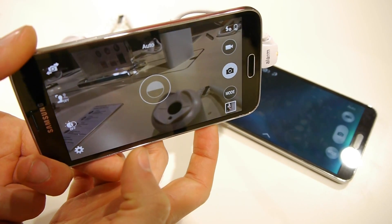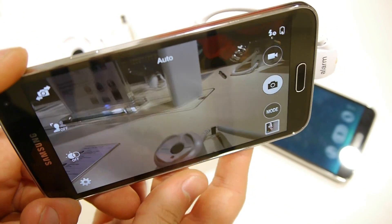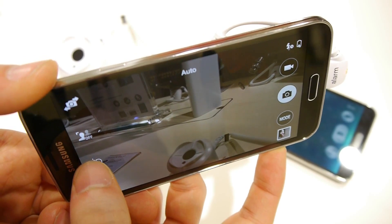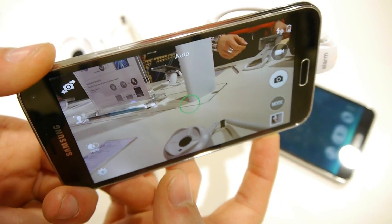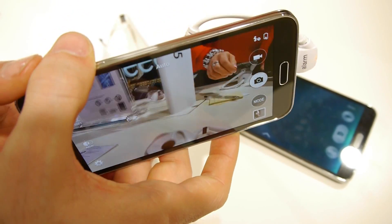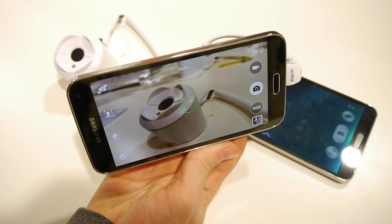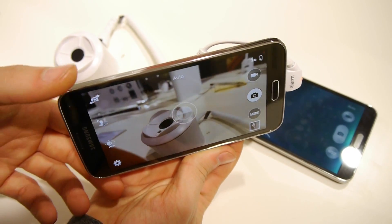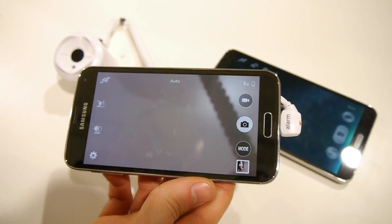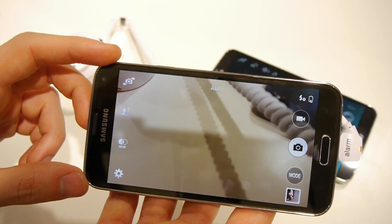I'm activating HDR here. You can see the scene is rather dark right now. I'm turning on real-time HDR — and now you can see how everything just got brighter, especially in the background. It enables you to shoot nice high dynamic range images. It's very easy to use and is also available in burst shot mode, so you can quickly create a series of high dynamic range photos.